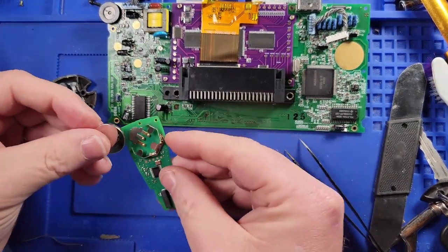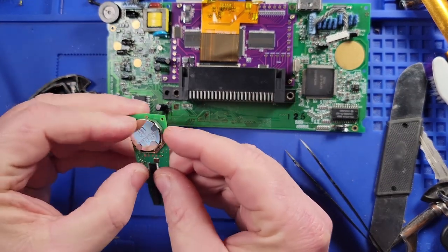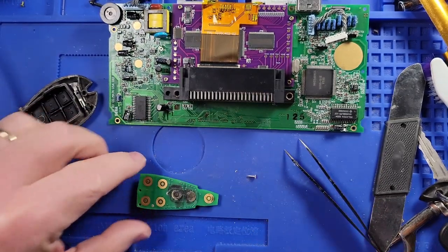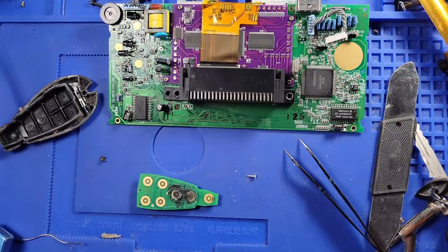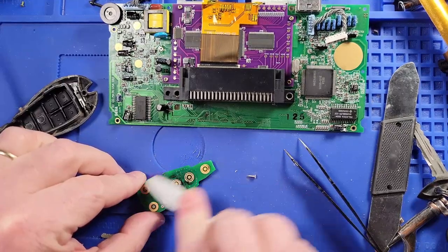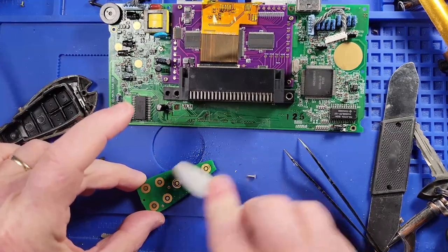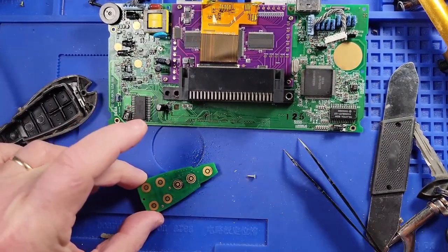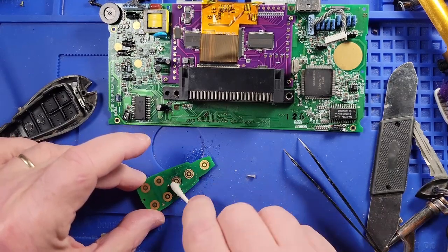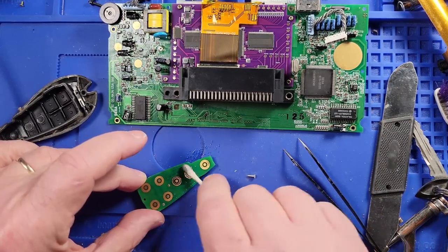We'll go ahead and put this new battery in here — CR2032. We'll take a toothbrush and scrub a dub dub on this right here. It's funny, your kids never stop coming to you saying 'hey dad, I'm gonna need you to do this for me' or 'hey dad, I'm gonna need you to buy me this.' Actually, he buys his own stuff now.